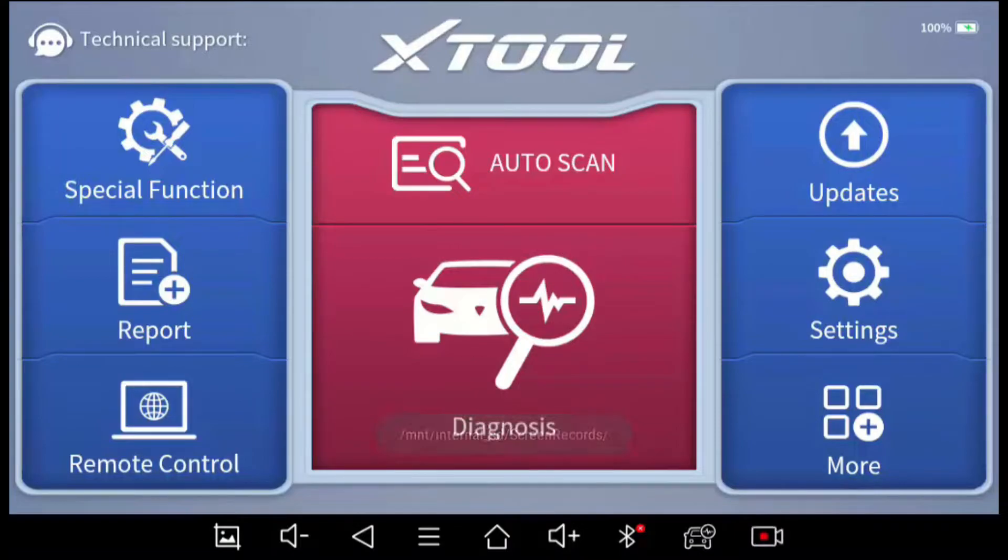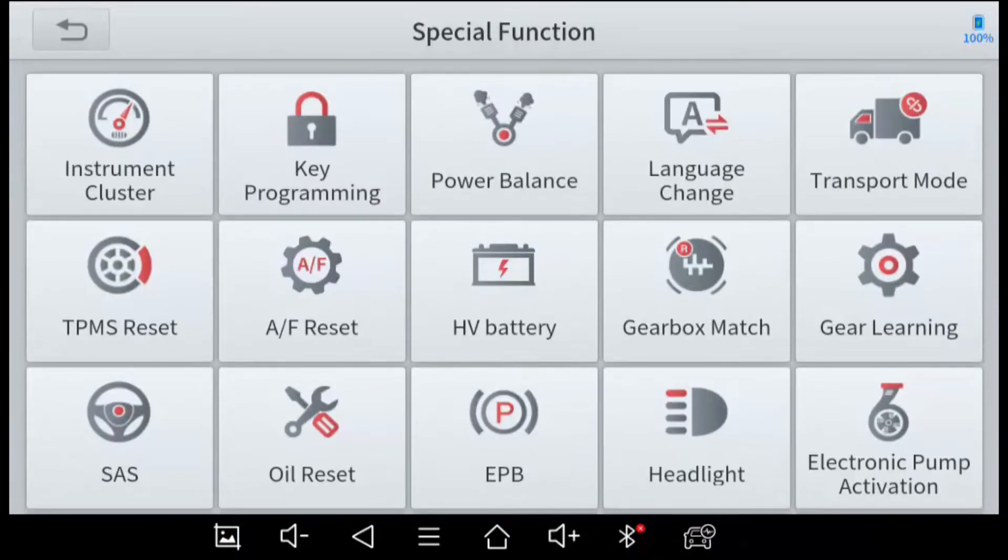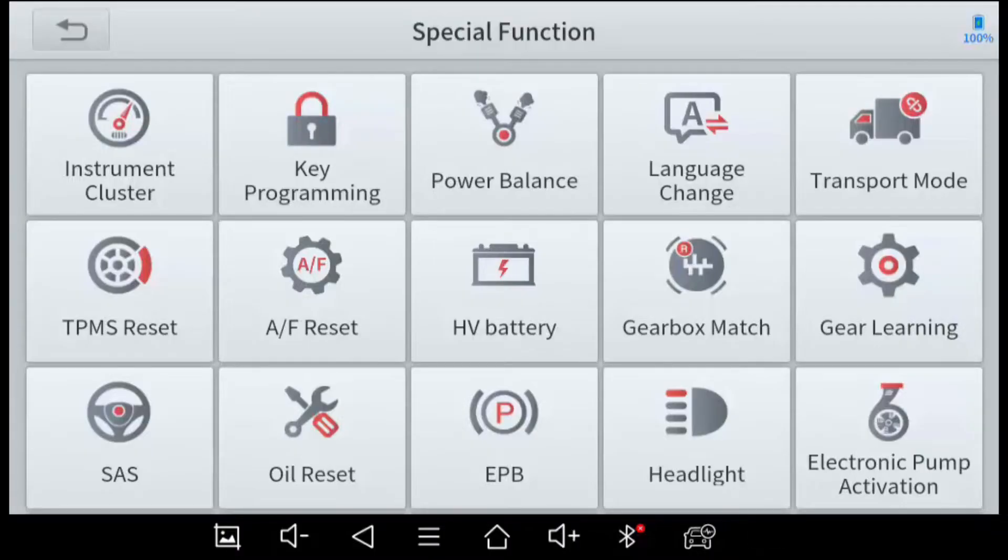Now I'm going to review the Special Functions, which are what set this product apart from others. This menu covers all the items where more advanced diagnostics happen — where this code reader interfaces with the computer at a different level, reading and setting different types of data. I'm going to go through each feature quickly. I won't demonstrate them all as that would take hours, but this will help you understand the capabilities of this scanner. Starting with the Instrument Cluster feature.